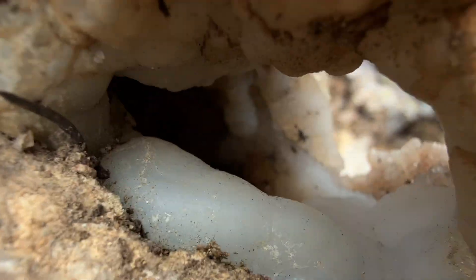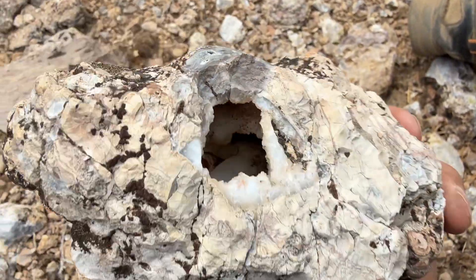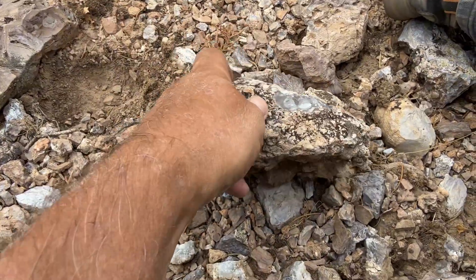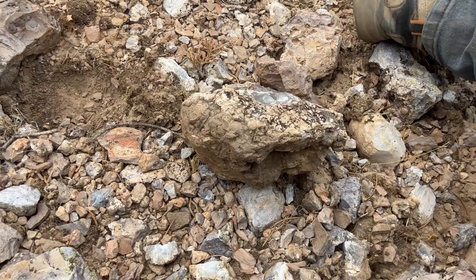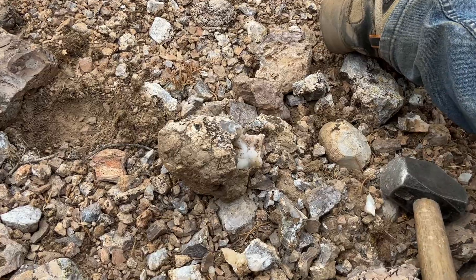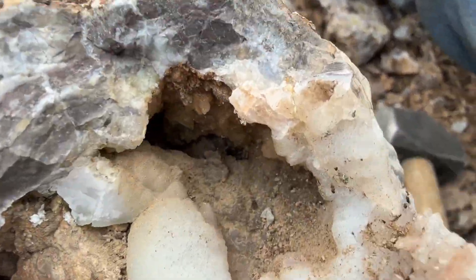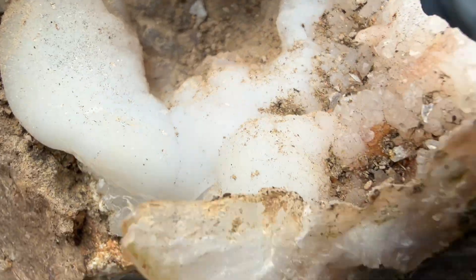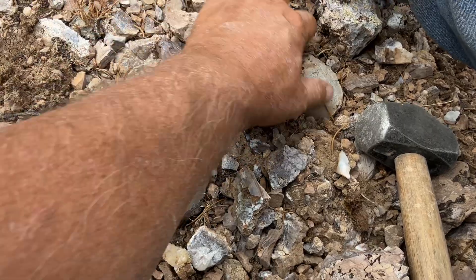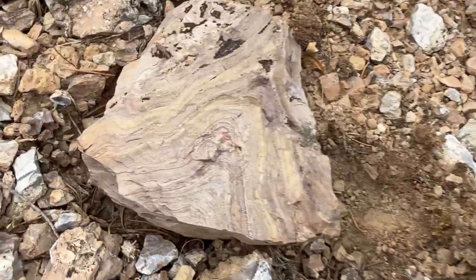Look at the little hole in that one. Little snow cave. Let's play whack-a-mole on that one. All right, stand by. You can watch as we smack it. Little geode. All right, let's continue on.